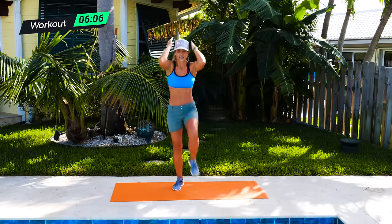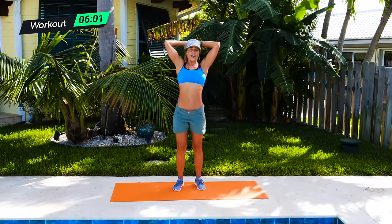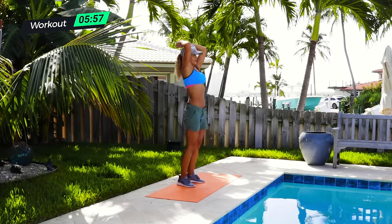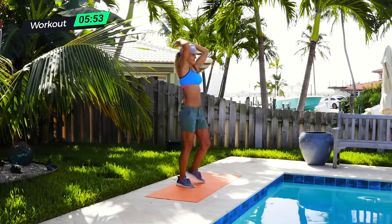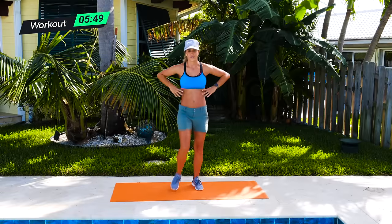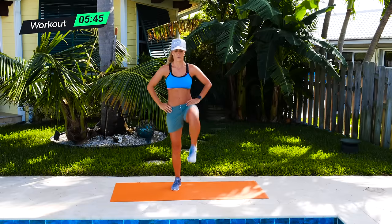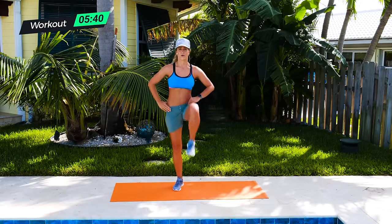Really extend and crunch, extend and crunch. You can do this workout every day — this is not going to hurt you, it's actually going to help your core. Really pull and up. If you don't feel like you have balance, you can just keep your knees up. Keep your hands by your side if you need to. Four, three, two, one.